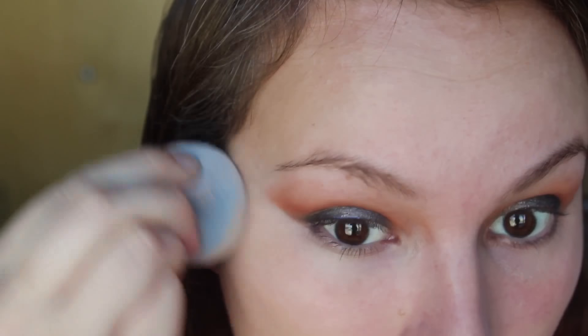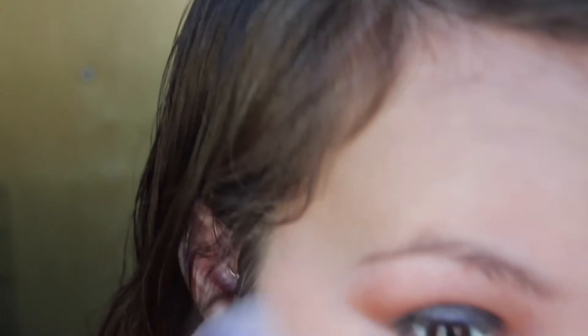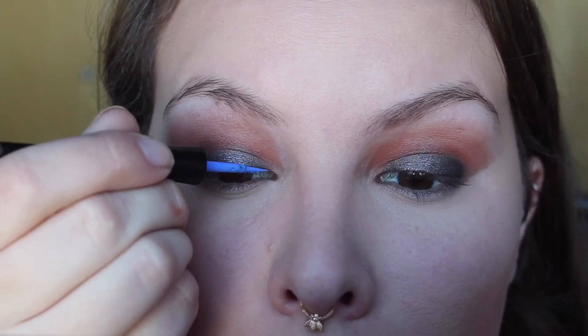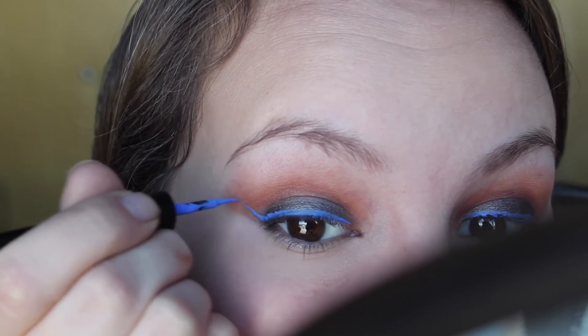I primed my face with an e.l.f. primer and then for my foundation I just went in with a mix of the Maybelline Fit Me and a little bit of the Marcelle BB cream. I'm going in here with a Wet n Wild cobalt blue liquid eyeliner — it's so pretty and I think it was like two dollars.